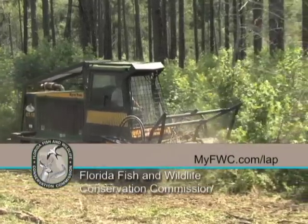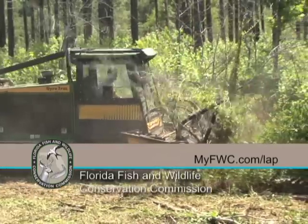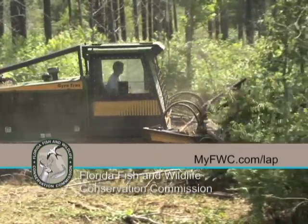You can go to our website www.myfwc.com/LAP for more information. If you have additional questions or if we can help you with your future habitat management needs, contact your nearest FWC regional office and ask for a private lands biologist.